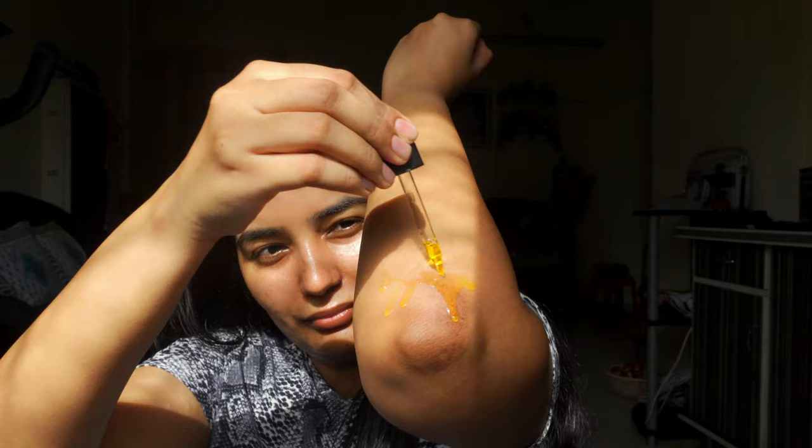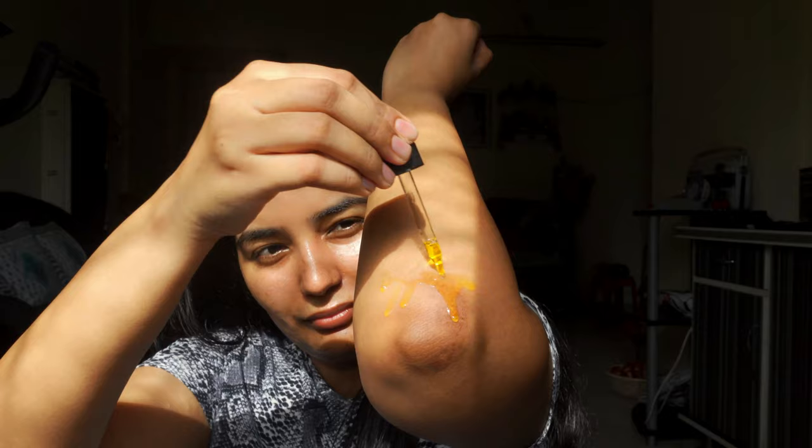I'm also using it on a scar I got from a bike ride with my boyfriend — it's been a few months but the scar was not fading, so I used this oil on it too and it has faded quite a bit.